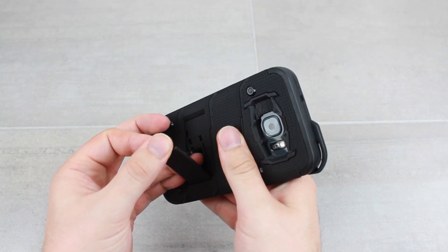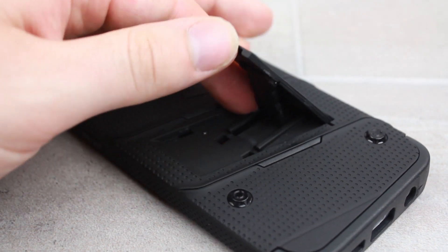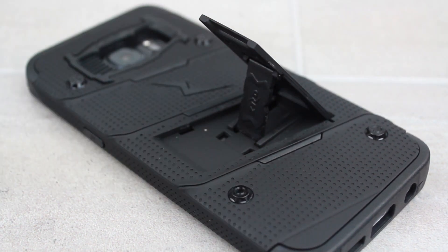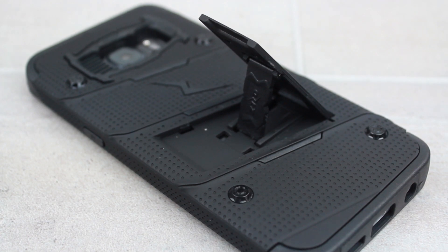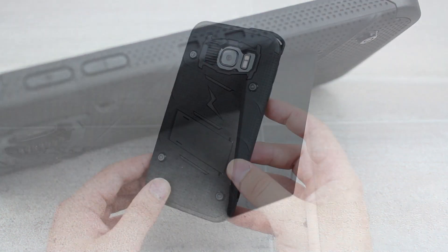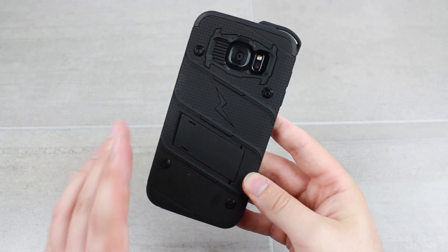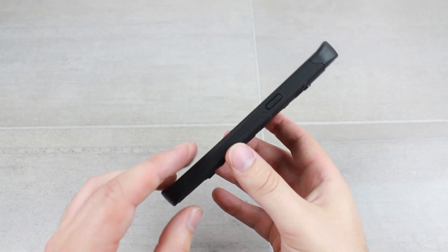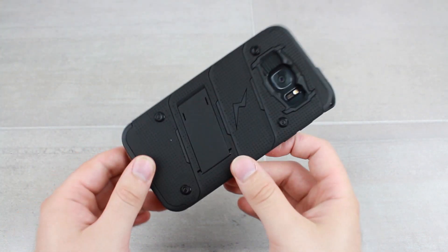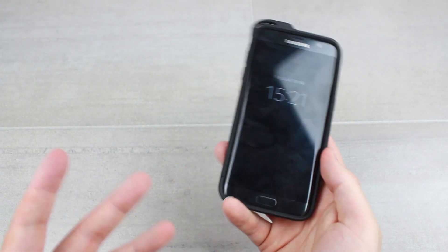If you don't want to use the holster — and that won't be for everyone — there's a stand built in at the back which is very easy to pop out simply like so. You can push it back in when not in use and it lays completely flat, so it doesn't get in the way. It fits the design very nicely and is a really easy way of propping your phone up to view media on the go, at home, or in the office.